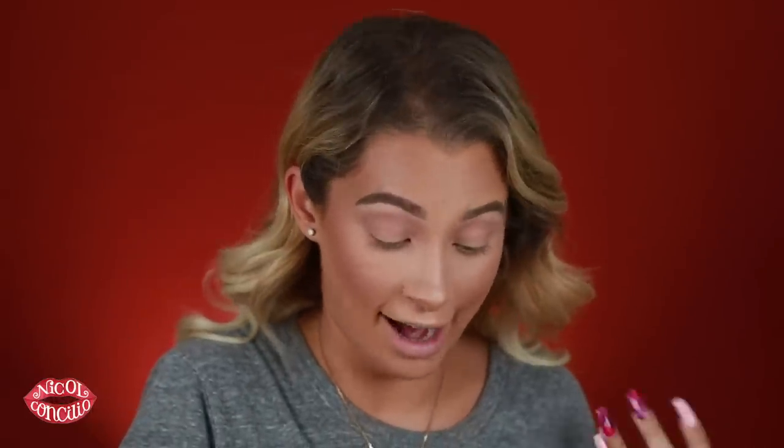First, I'm going to go in with the shade Hush Hush and use that as a transition shade. This is kind of a cool tone beige — I don't even know what to call it. And I'm just plopping it in the crease like so. It is very weird for me to use cool tones. This is very different and out of my comfort zone — if I look skeptical, it's because I'm not comfortable with cool tones.